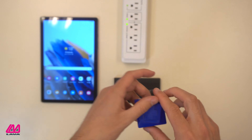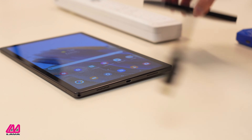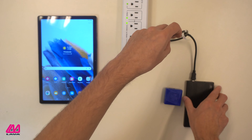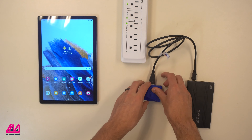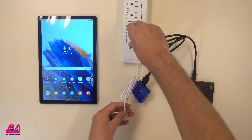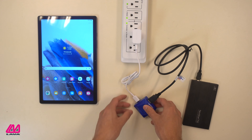The process is very simple. Step 1: plug the hard drive into the adapter's USB-A port. Step 2: take the tablet's power supply and plug it into the adapter's USB-C power port and the AC power source, such as an electrical outlet.